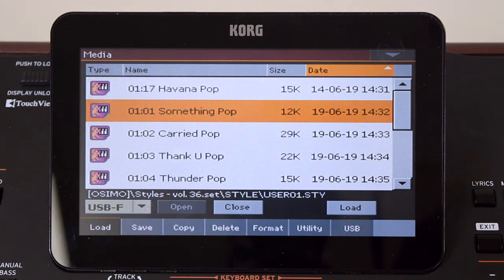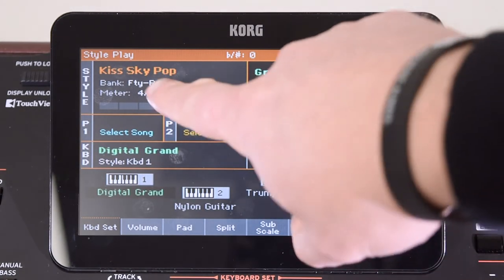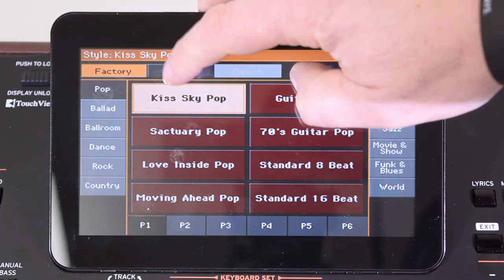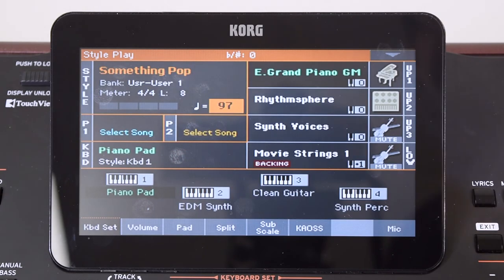Are you sure? Yes. And now if I press Exit again to get back to my main screen and go into my style select screen, it'll be in my user section — look, Something Pop. So there you go, that's how you load your styles.